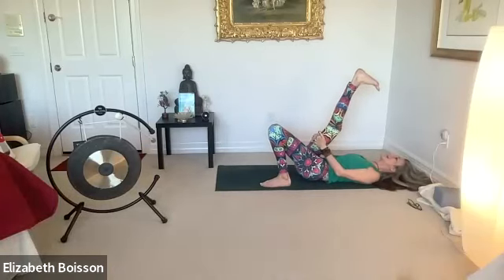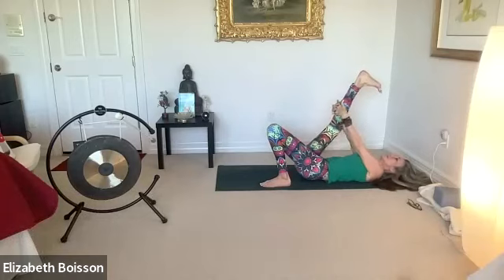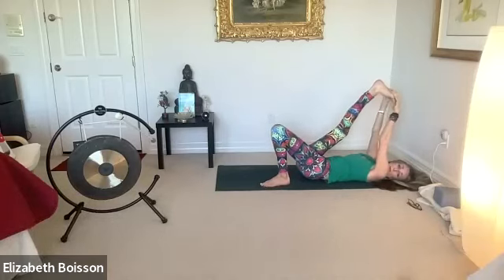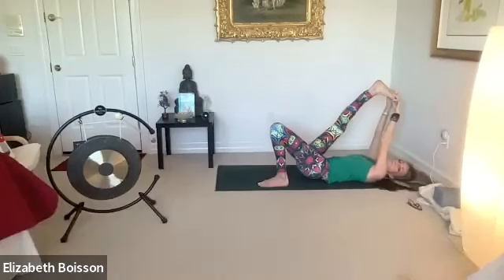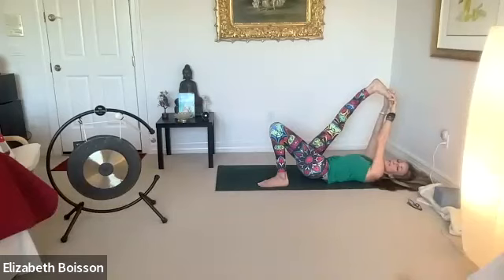Drag your shoulders back and down. Flex your foot — maybe use a strap. If this is in your practice, maybe grab onto your toes, dragging your leg towards you. Keep your hips down as much as possible.